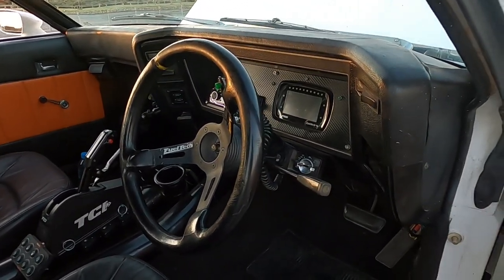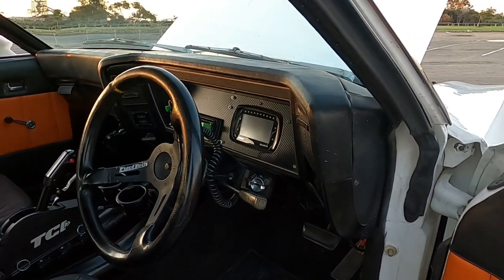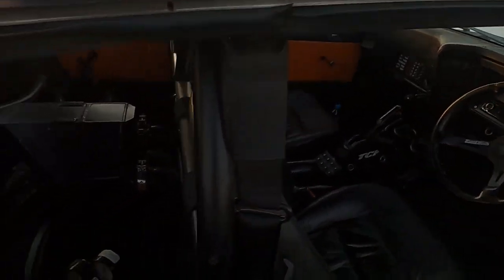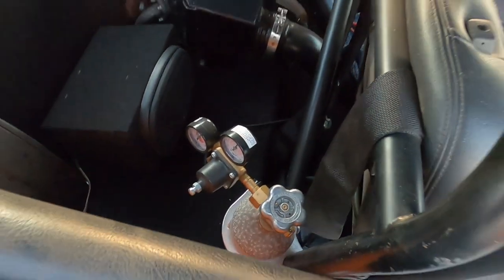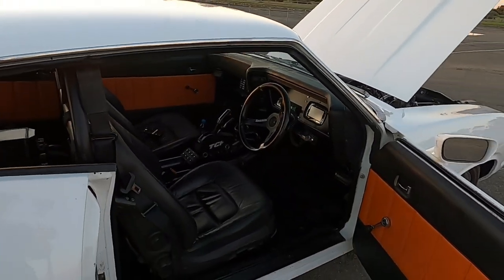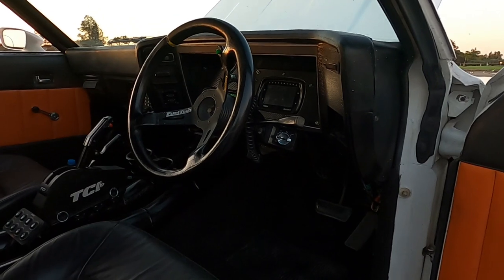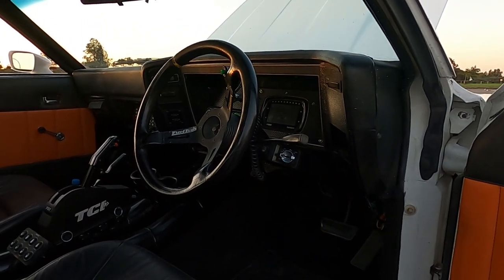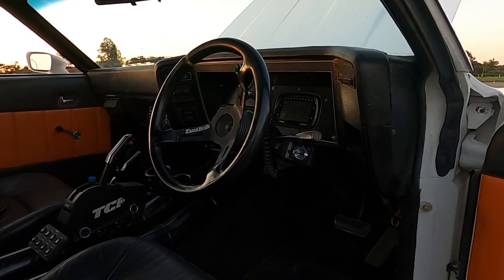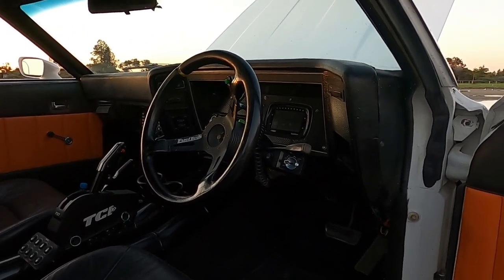That's the FuelTech FT600 dash — it's a touchscreen dash. That thing has all the features you could ever want for drag racing: traction control, boost control, and there's a cheeky little CO2 bottle in there for the boost control. You can store five tunes in the ECU, and you can scroll through them while the car is running and change tunes. You can also do tuning via the dash while it's running, which is a pretty cool thing.